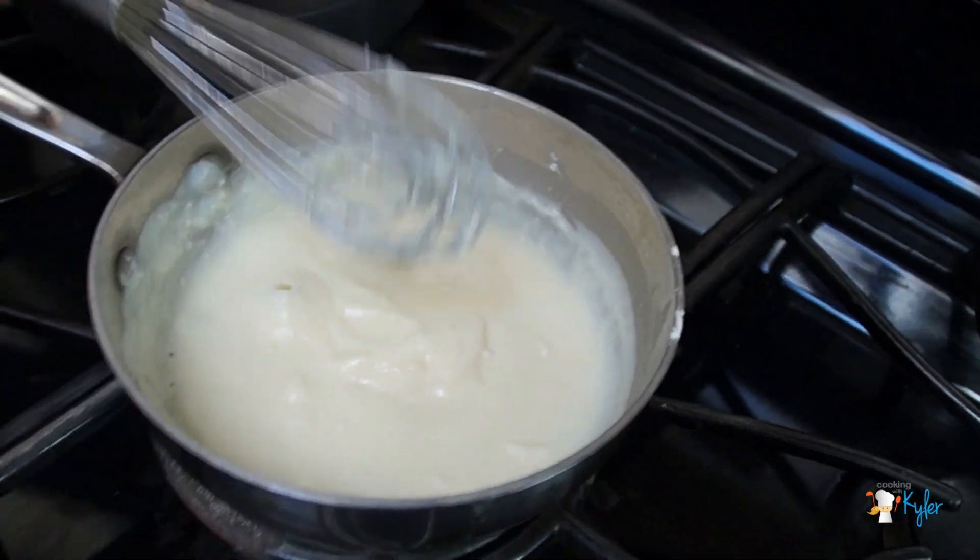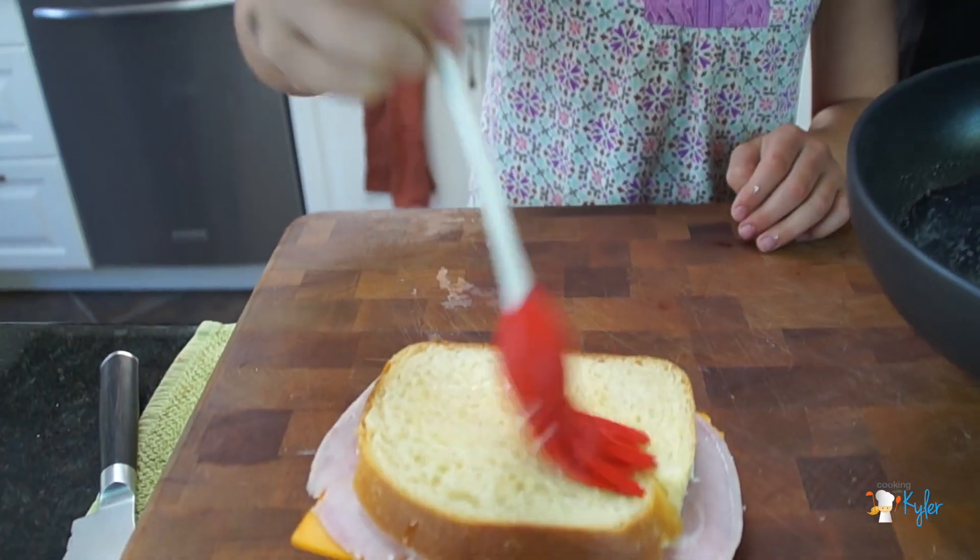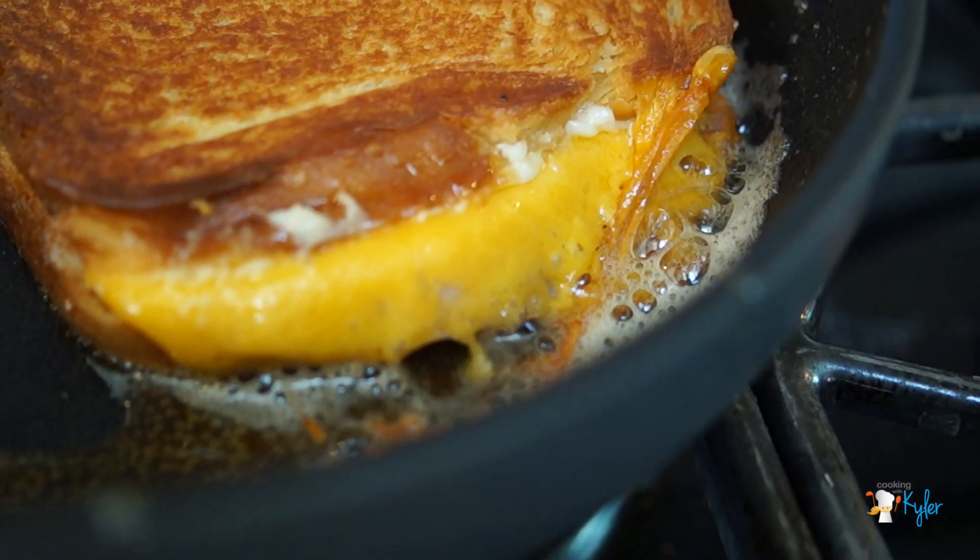Cooking with Kyler! Today we're going to make a grilled ham and cheese Croque Madame sandwich.